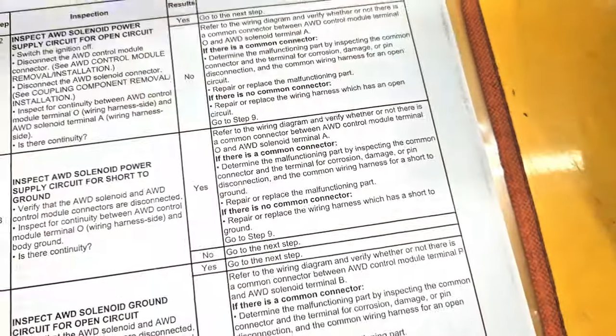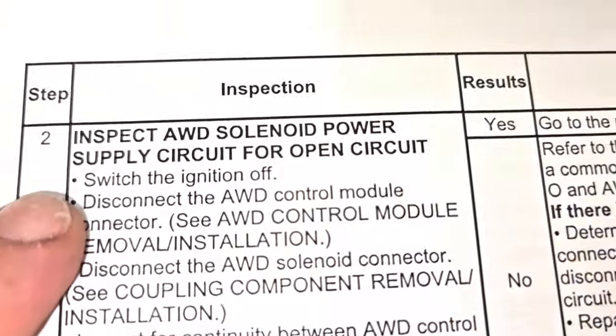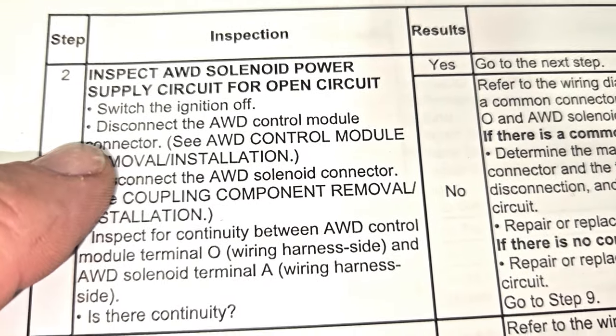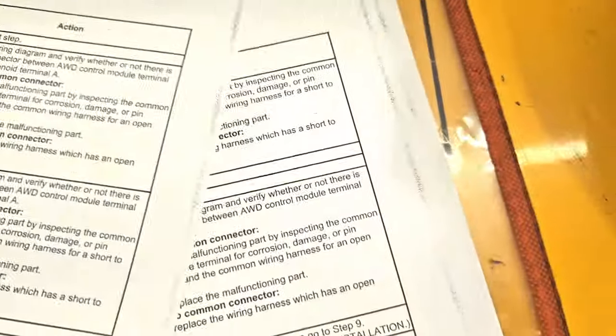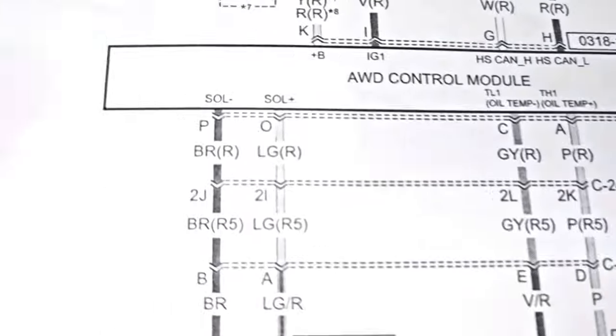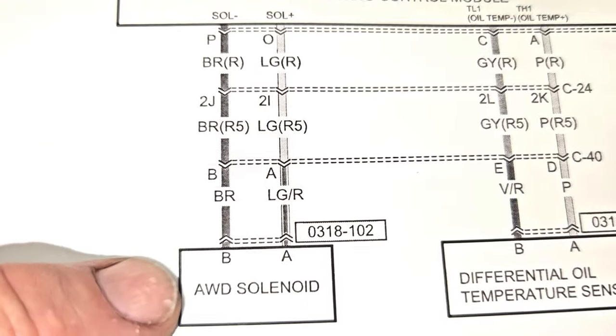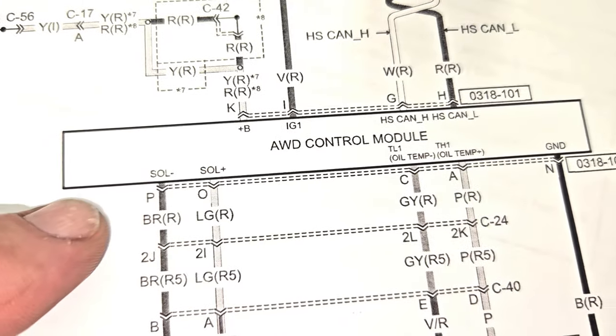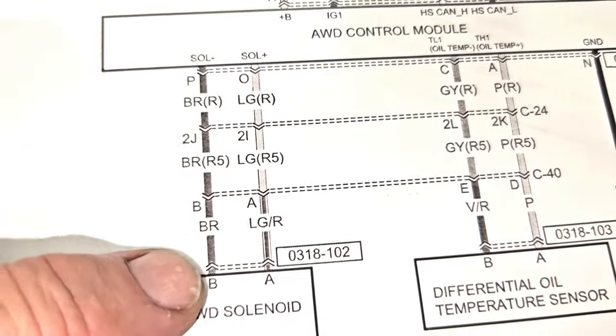Here's a wiring schematic right there. What we're going to do is see if there's an open circuit. This circuit right here is the all-wheel drive solenoid, and we're going to go to the all-wheel drive control module and check these circuits right here. We can see that there are a couple of different connectors in between them.